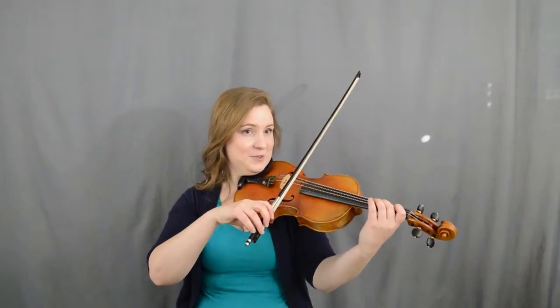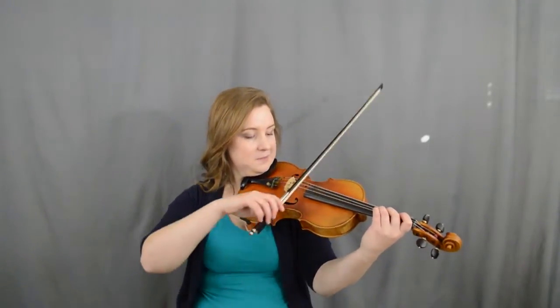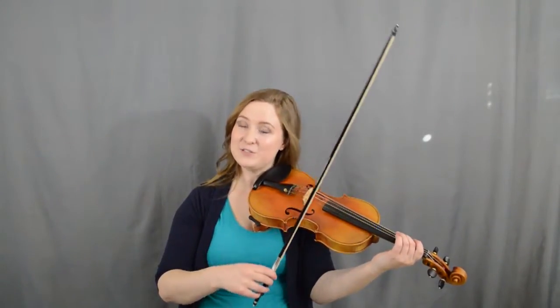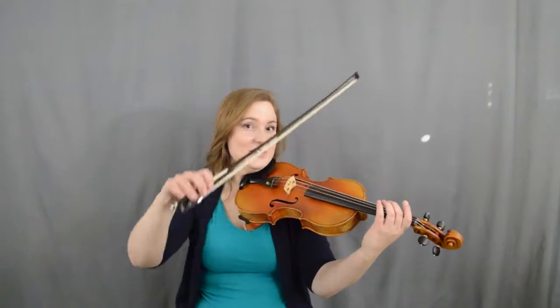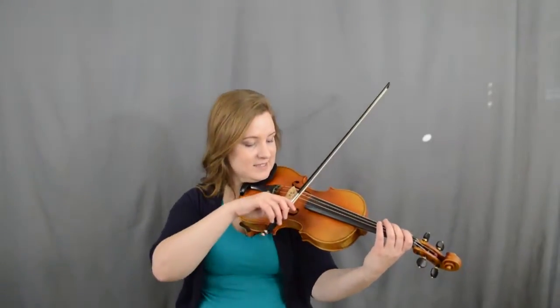Let's do that again — two, one, two, three. Ready, go — down, up, up, down and circle. Good. Then after three, three, three — A, A, A — two, two, two — D. We're gonna go: A and three are down bow, two and one are up bow, and then D circle. Ready, go — three, two, one, D.